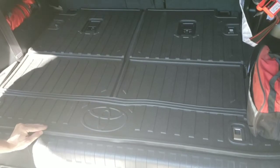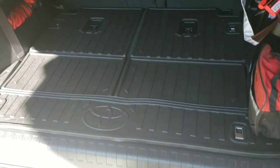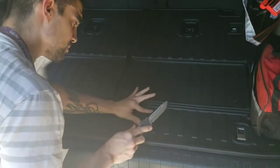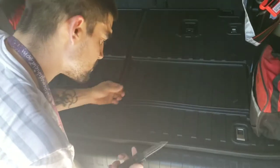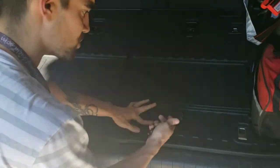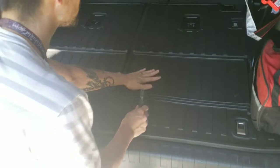Good grip — at least, you know, rubber-on-rubber. Toughness. I can see the scratch, but you know, it protects it. Nice and tough.